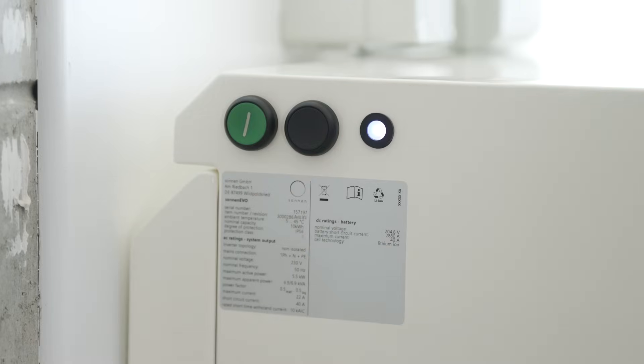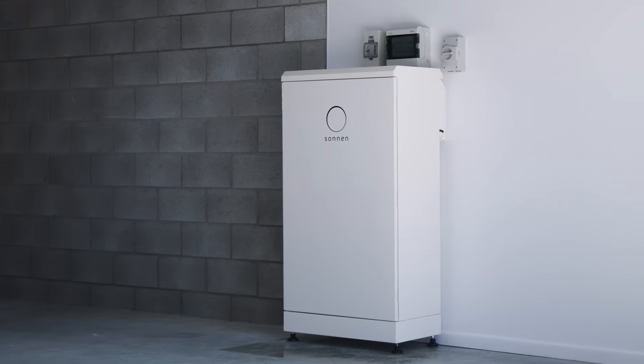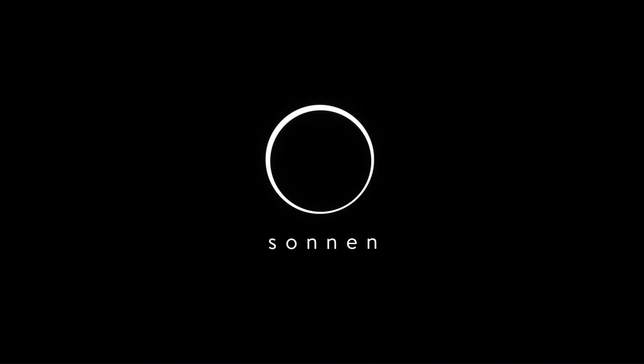Sonnen takes a holistic view of your customers' energy needs, so we don't just provide a battery but we also supplement that with other energy products and really round out their whole energy independence ambition. Sonnen. Energy is yours.